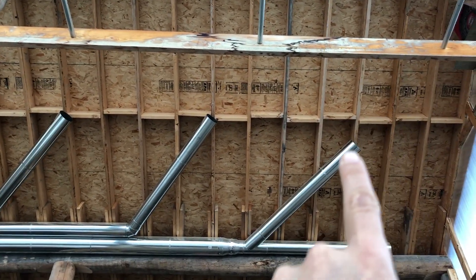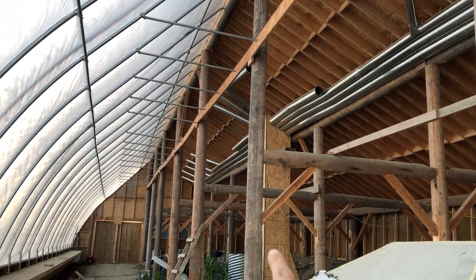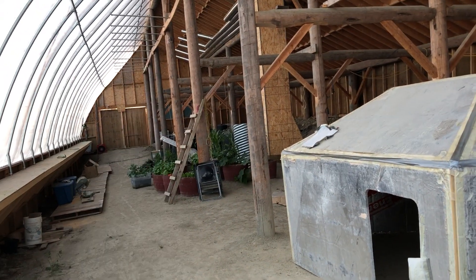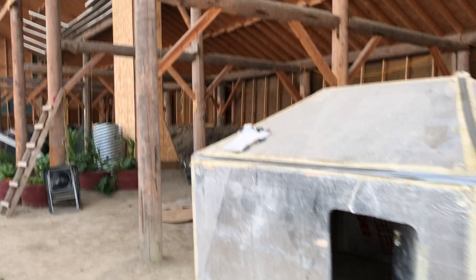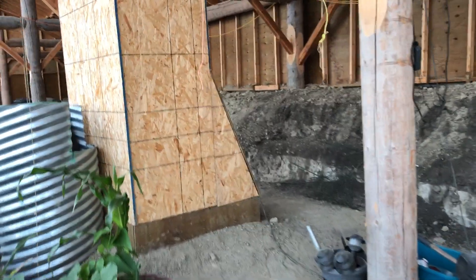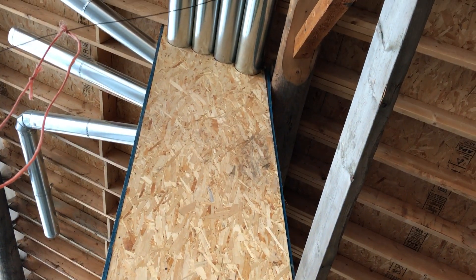All the hot air at the very peak of the greenhouse gets pulled into these tubes and sucked all the way down along to the main stack and down to a manifold that's buried beneath the ground, pushing air out on the periphery on both the west and east sides of the greenhouse. Within the manifold itself — in the first video I was thinking about using IBC totes — I ended up using pressure-treated plywood, which seemed much stronger for the load of the earth packed up against it.